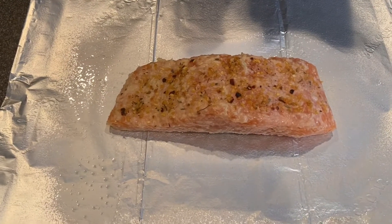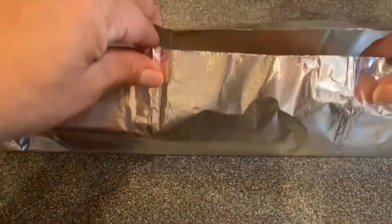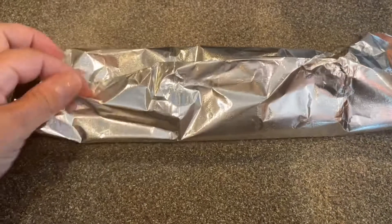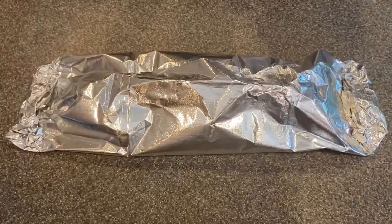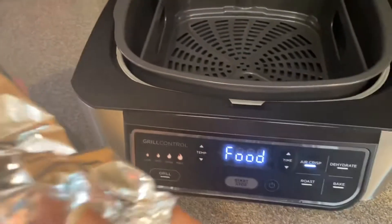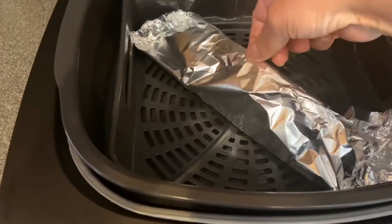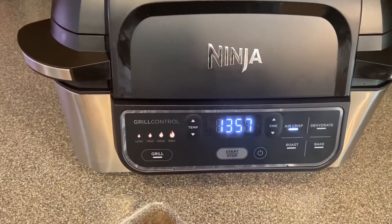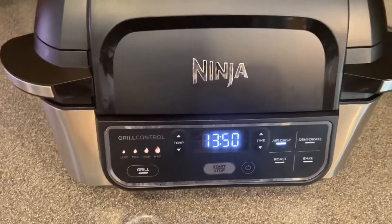While the grill is heating up we're just going to wrap up our salmon in the foil — just a little fold over, and that's it. The grill is pretty heated and I'm going to add my salmon and let that cook. We've got 14 minutes; I'm going to check it after about 9 or 10 minutes and see what we've got.